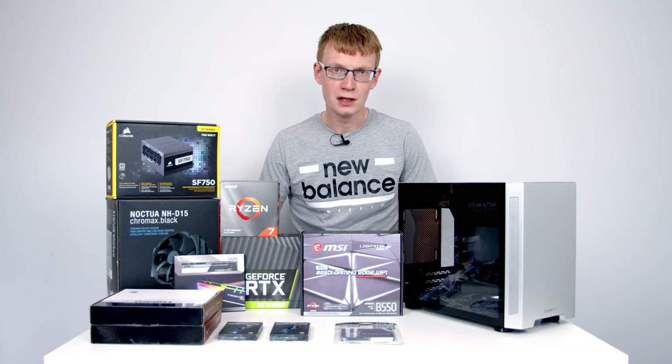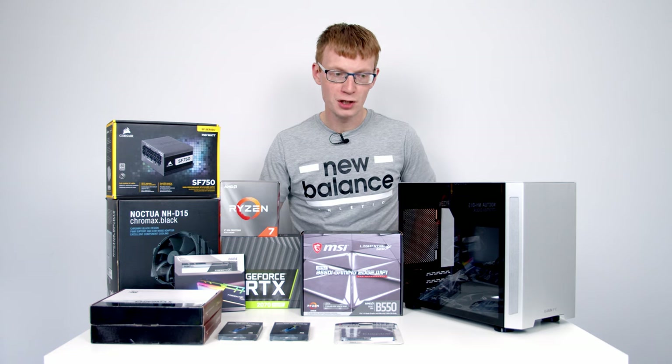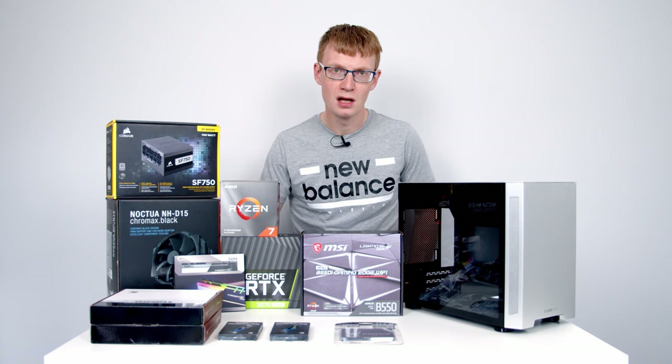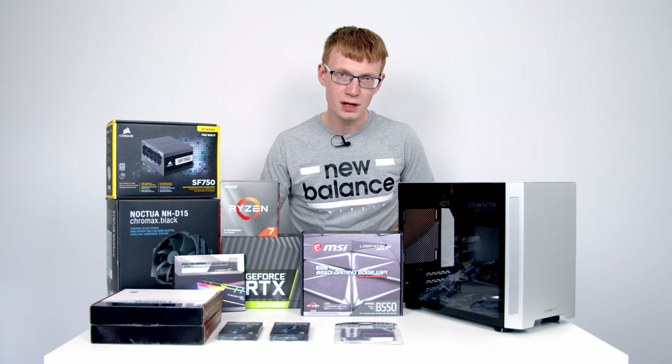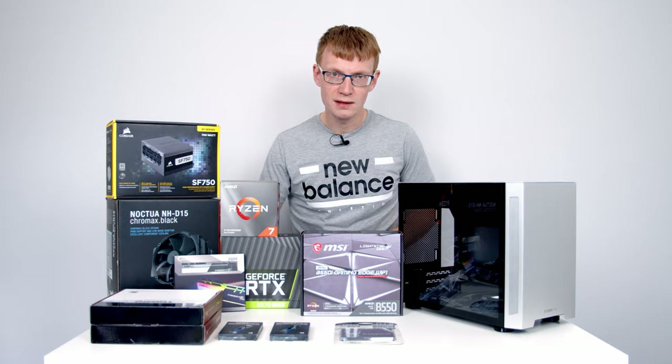Hello and welcome back to another video. Today I've got another full PC build guide for you and I'm going to be showing you step by step how to put all these parts together to come up with a fully working PC. Today's build is going to be a mini ITX build, which is great if you've got a limited amount of space on your desk. So let's have a look at the parts.